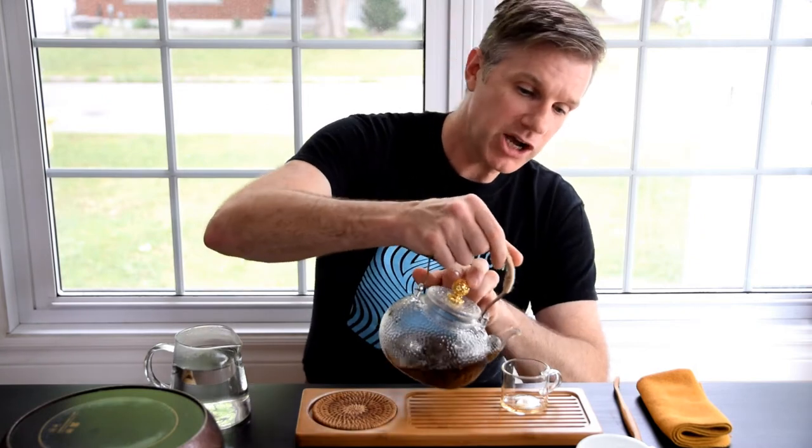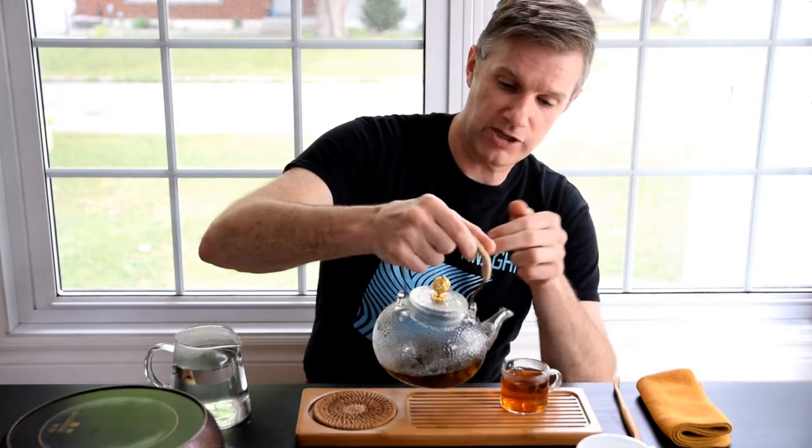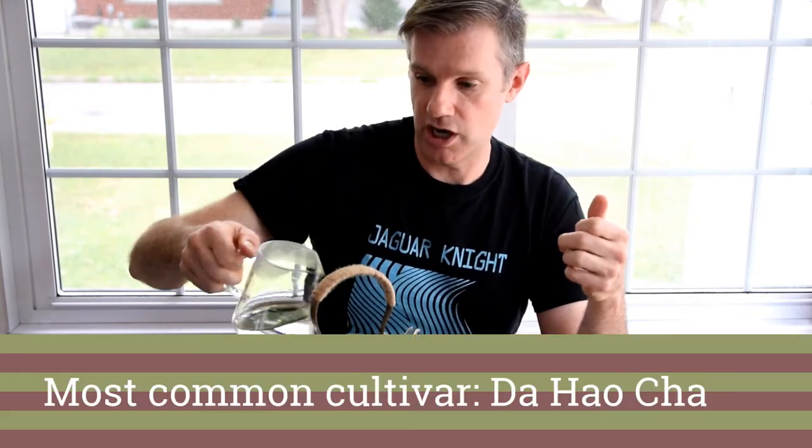White tea is made from two cultivars by and large: Da Bai Cha and Da Hao Cha. Of the two, the most popular is Da Hao Cha. The reason for that is because Da Hao Cha is a really nice yielding plant — lots of yield — as well as it's very fuzzy. What do I mean by fuzzy? It's got tons of trichomes on the buds, and those are really important because they enhance the appearance of white tea, which is an important criteria for judgment, and they enhance the flavor.